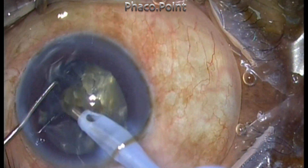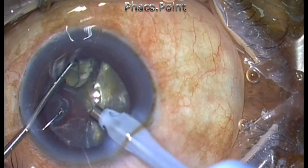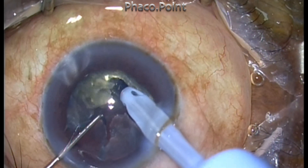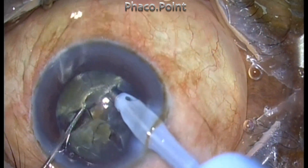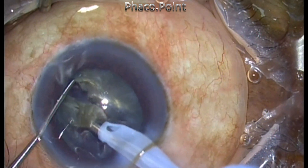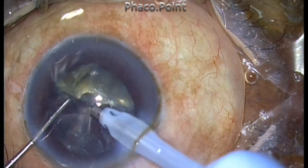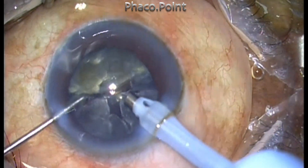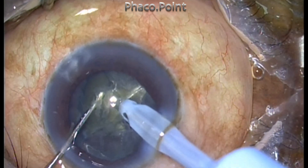This will ensure that you don't have a lot of flying fragment pieces in the anterior chamber — the anterior chamber will be clear and free of small flying shrapnel of nuclear fragments. Each of the four fragments is further downsized into two more fragments, so totally we get about eight fragments.